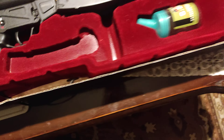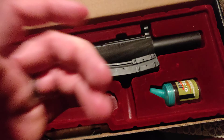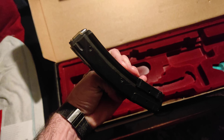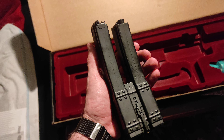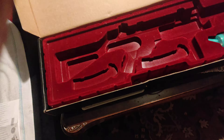So this is the double magazine — just the detail on it looks really interesting. There's an imitation of the bullets, which is nice.